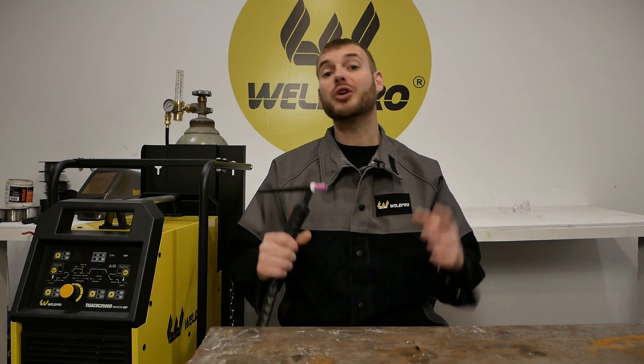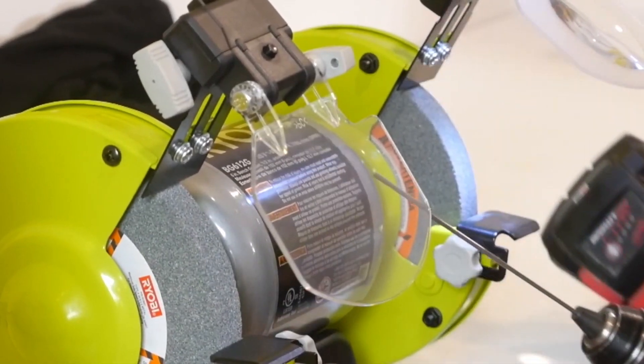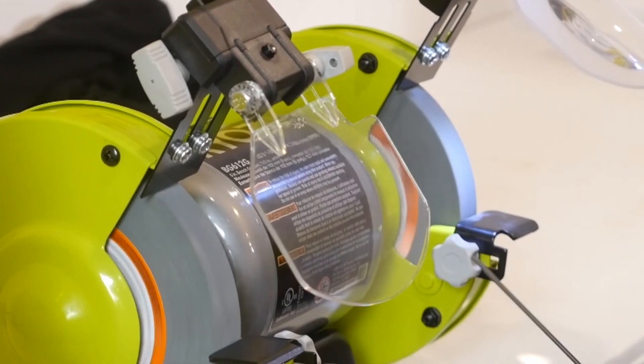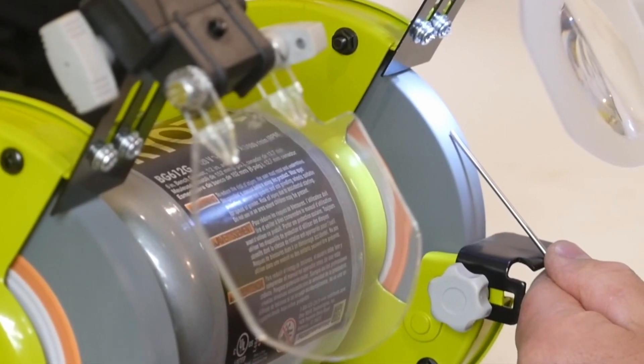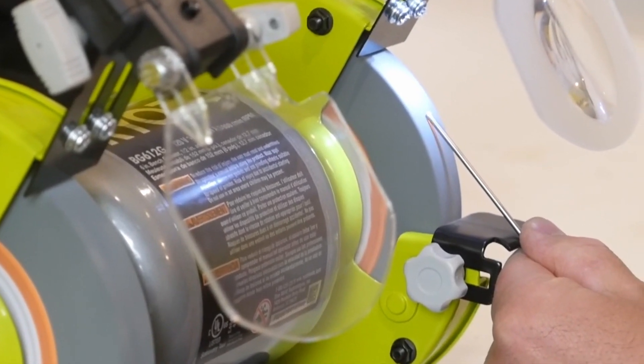Before we get started welding, we're going to sharpen our tungsten. A tip for sharpening tungsten is to place it in the chuck of a drill. Rotate the drill slowly as the grinder runs. When sharpening tungsten, always keep your tungsten vertical against the wheel. Never sharpen horizontally or you'll place scratches into the tungsten that will cause your arc to wander.